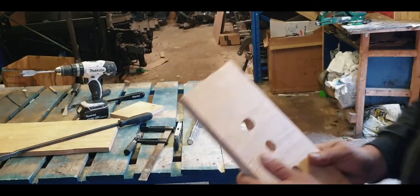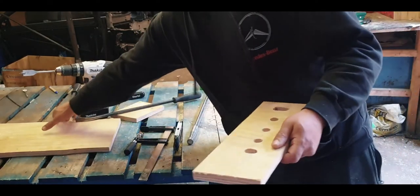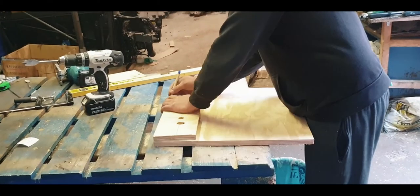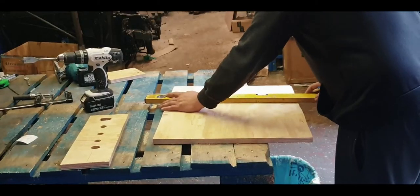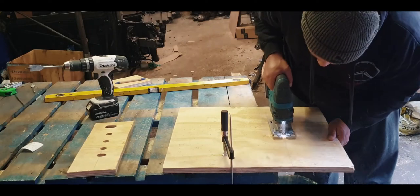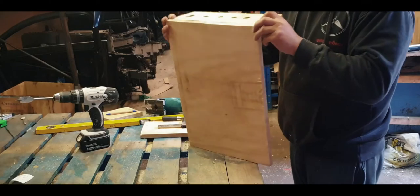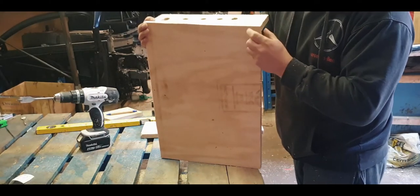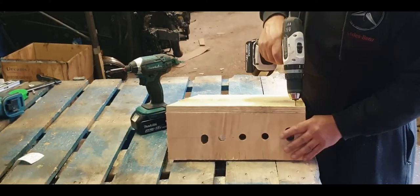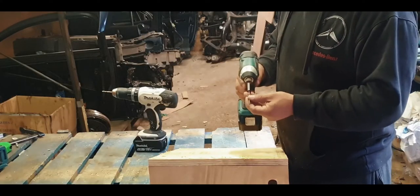After we've done our cutouts, we need to measure from here to there and find another board that goes downwards. Then we put a hole through and secure it using one and three-quarters inch screws.